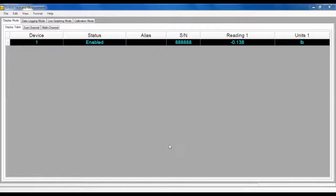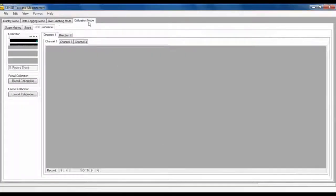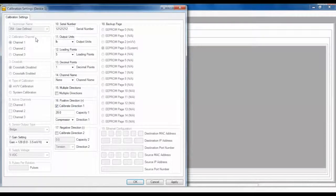In the Senses software, click on the calibration tab to enter into the calibration options. In the calibration section, choose the calibration sub-tab to go into the system calibration. Next, click the Settings button and enter the correct parameters into the calibration settings pop-up window. Enter in the serial number for the sensor calibrated to the USB device in the serial number window.